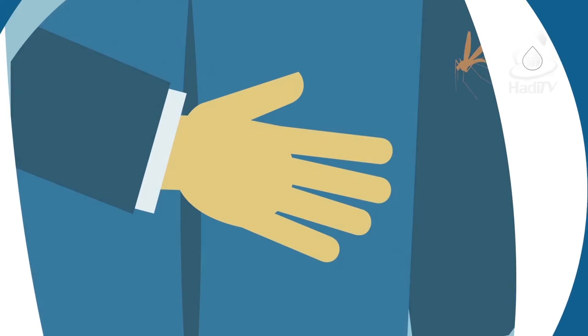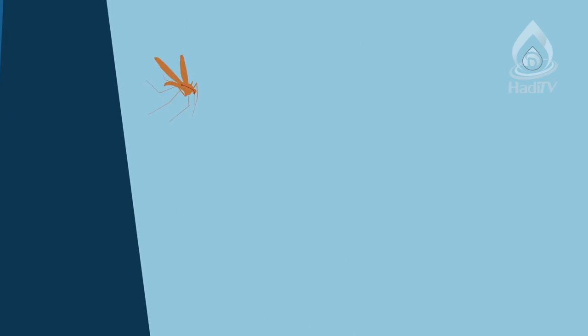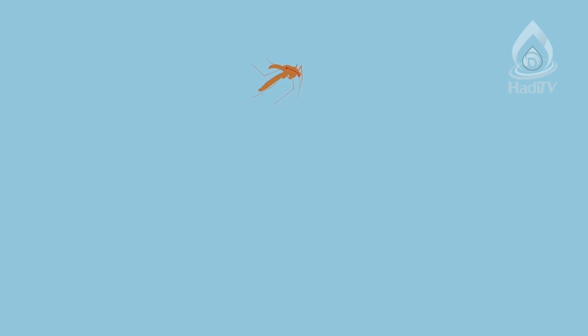The sixth purifying agent is called transfer. For example, when a mosquito sucks human blood, this blood goes into its body and becomes a part of the mosquito whose blood doesn't gush out. In this way, the najas blood in the mosquito becomes tahir.